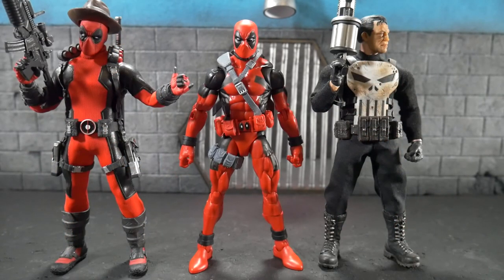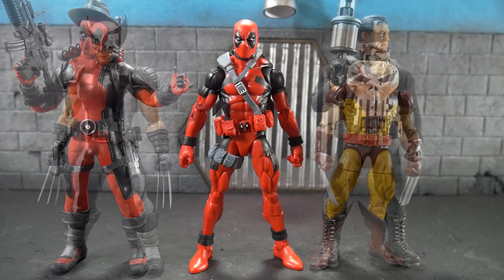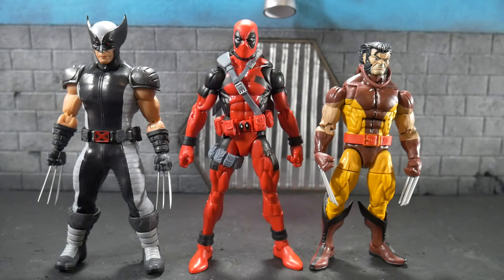Here we have him next to the Mezco Deadpool and the Mezco Punisher. They scale in alright with each other, but the Mezco Deadpool looks a lot bigger than this Deadpool. Next to the Vintage Wolverine and the Mezco X-Force Wolverine, he looks good but doesn't really scale in with the Mezco Wolverine because Wolverine's head is so huge next to him and they're about the same height. He does look good next to the Vintage Wave Wolverine, as they're both in traditional costumes.